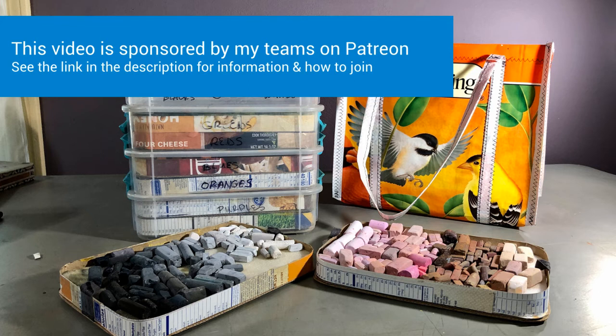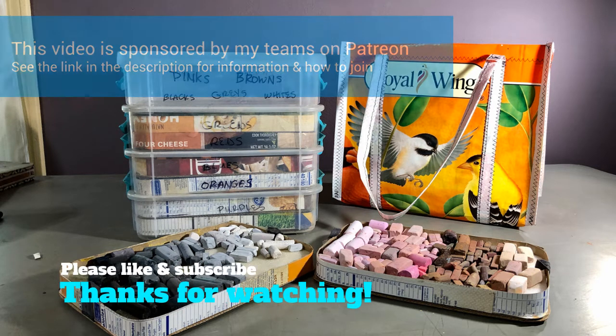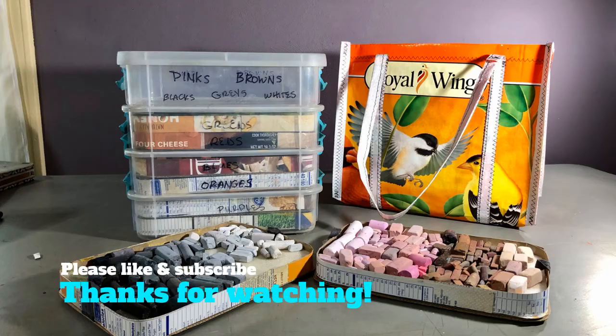This video update was made possible by my patrons on Patreon. The link is in the description below — please check it out for more information and consider joining one of my teams.